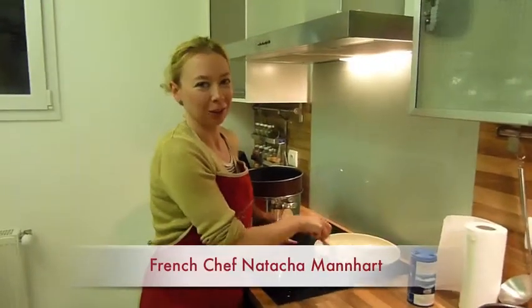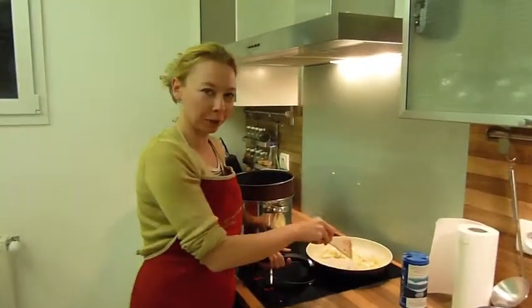Hi, my name is Natasha Mannheim. Today we're going to cook some homemade stuffed tomatoes.